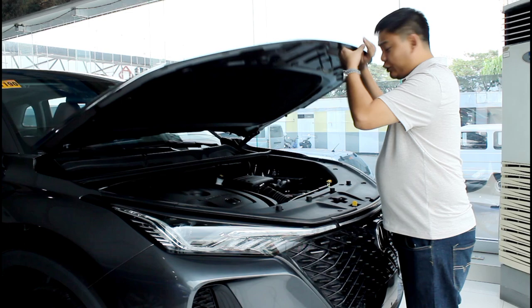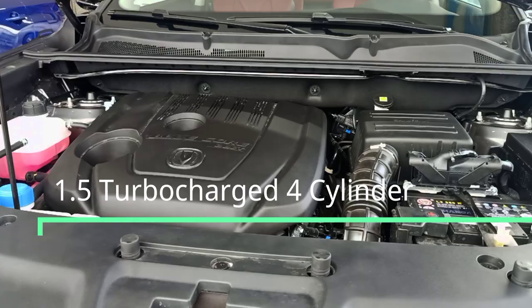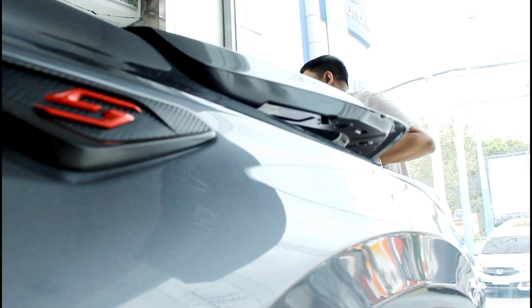Under the hood, you get a turbocharged 1.5-liter gasoline engine which pumps out 176 horsepower and 265 newton meters of torque. Those are pretty decent numbers — let's see what that translates to behind the wheel.